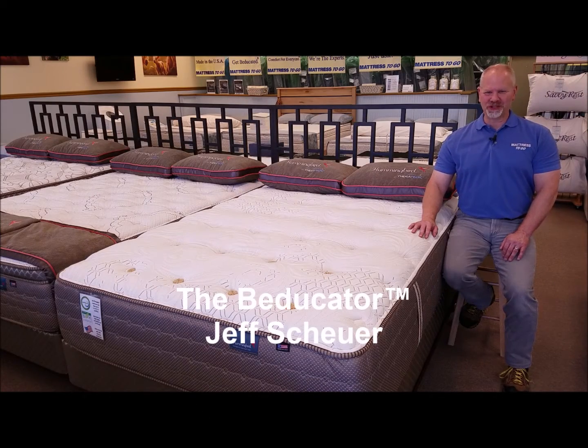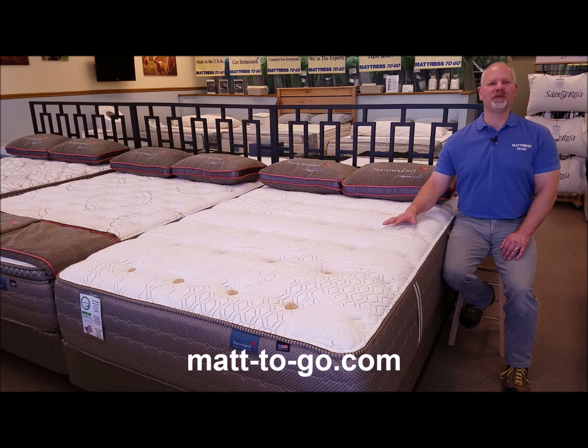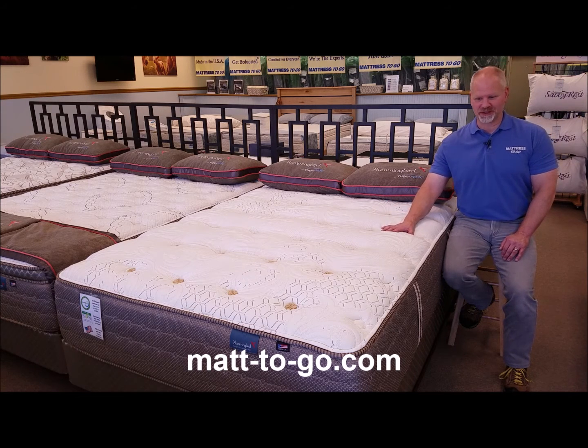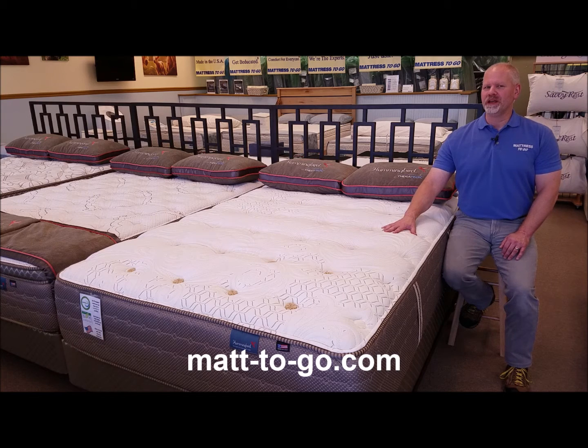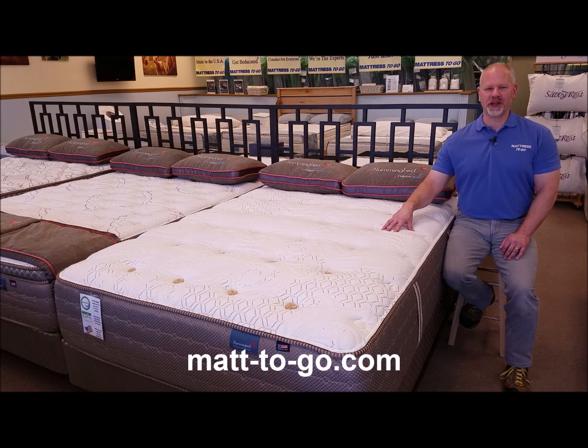Hi, it's America's Beducator Jeff Shire. This is the Therapeutic Hummingbird Vistapoint Luxury Firm. The Hummingbird line from Therapeutic is a line of premium Marshall Spring Unit mattresses, or pocketed spring mattresses. The Vistapoint is a model within the very upper ends of that Hummingbird lineup. While the Vistapoint is termed as a luxury firm, I think most people would classify it as a medium soft mattress.